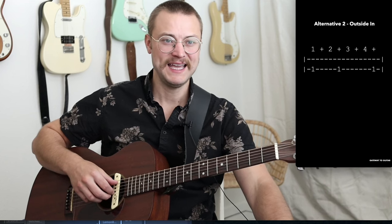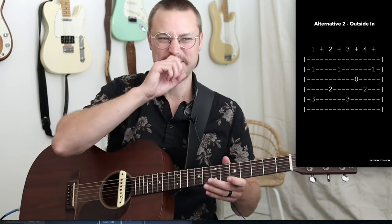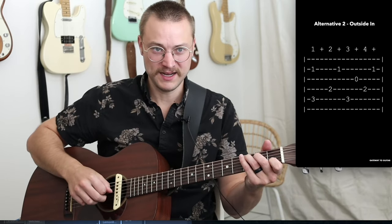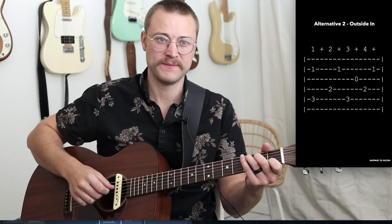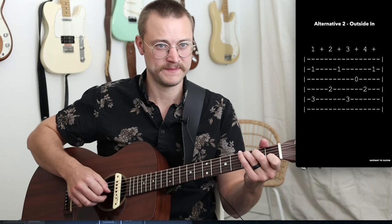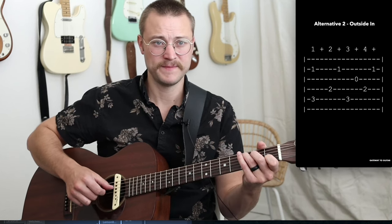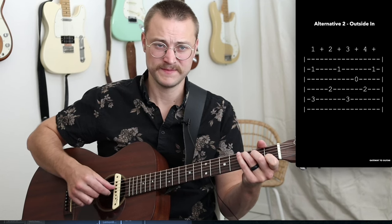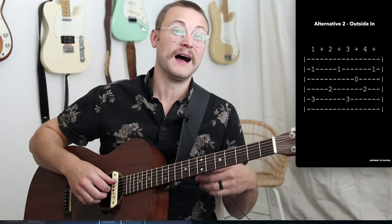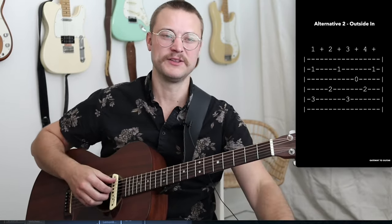Alternative number two is what we call outside in. The beginning is a little different: we're going to pinch, play thumb on the fourth string, and then play our middle finger instead of our index finger. Then we do the same thing for beats three and four. So: pinch, thumb on four, middle on two, thumb, index, thumb, middle. I hope you can see how these alternatives are starting to fit together — you can mix them to make longer patterns or change things up just a little bit from that initial pattern.